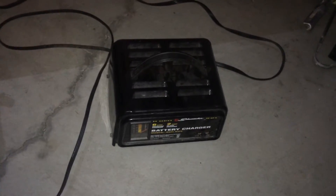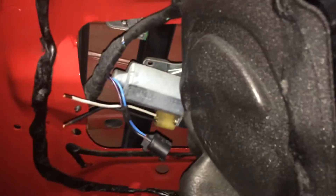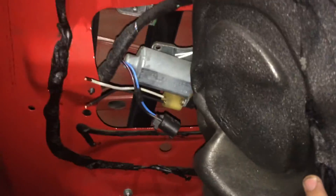What I did — I disconnected the wire from the motor, rigged some wires going to it, and took my 2-amp 12-volt charger. When you plug it in, it goes up and down. So I'm going to show you that right now.